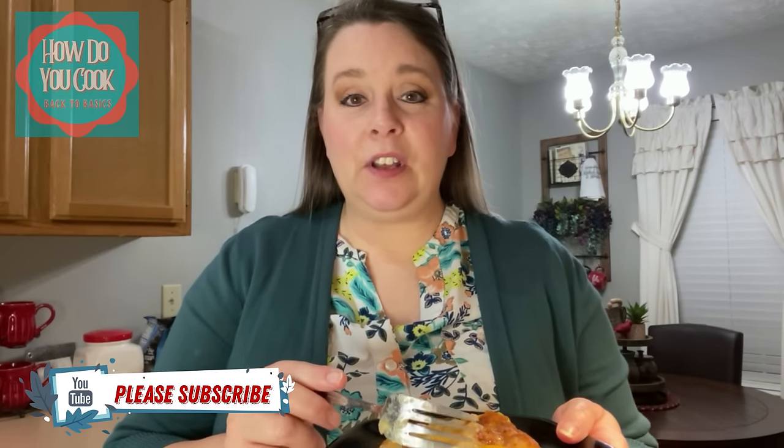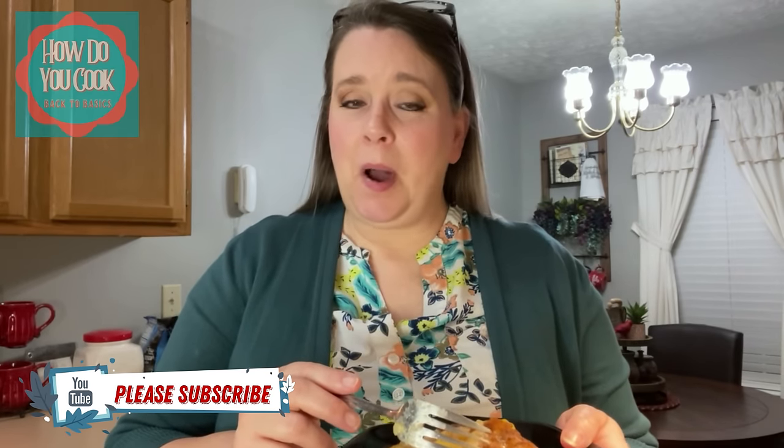I took a really big bite. Y'all, if you want to make a delicious peach cobbler, this is a winner right here. So all you have to do is throw some things together, pop it in your oven, and an hour and 10 minutes later you have delicious peach cobbler. Well y'all, that wraps up this episode on How Do You Cook Back to Basics. I hope you enjoyed this video — if you did, please hit that thumbs up button and please do consider subscribing to this channel. Don't forget to hit that bell notification so you don't miss out on what I have coming up next. I have a treat coming up in the next video and you do not want to miss it. Until next time, bye bye now.